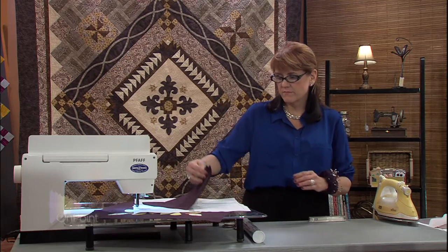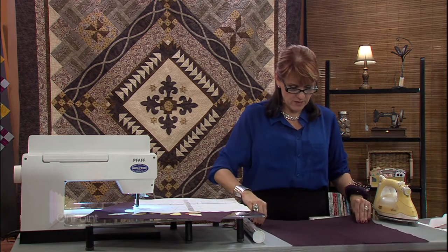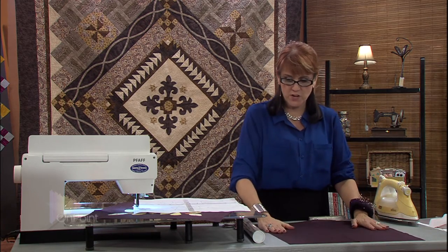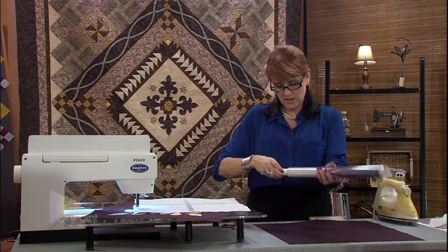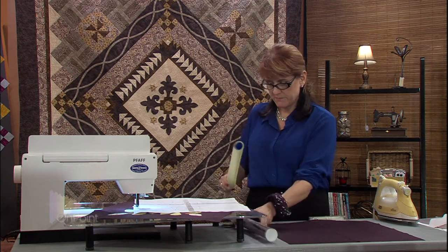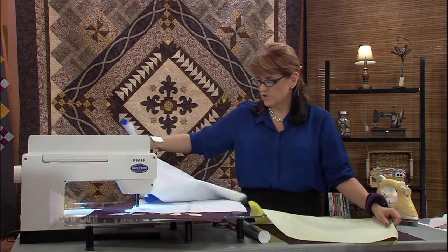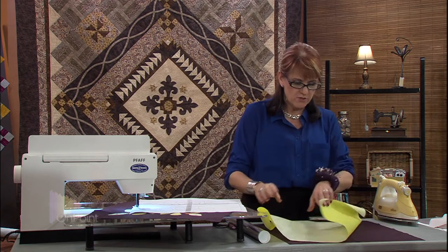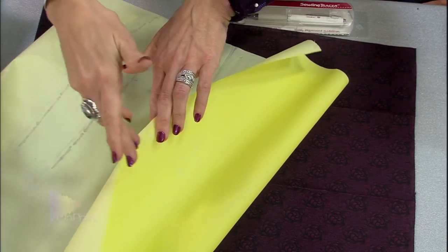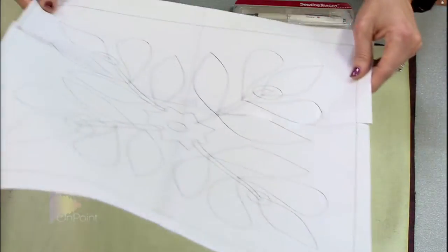We're going to move these out of the way and bring in the dark fabric. You're going to lay your dark fabric down. Again, this is machine applique, so I've already done some spray sizing on it. Then I'm going to take my Transdoodle — I'm going to grab the yellow one. The Transdoodle is like old-fashioned tracing paper that seamstresses have used. One side has a chalky finish, and then it's paper on top. I'm going to lay that down onto my dark fabric, and lay my design on top of that.